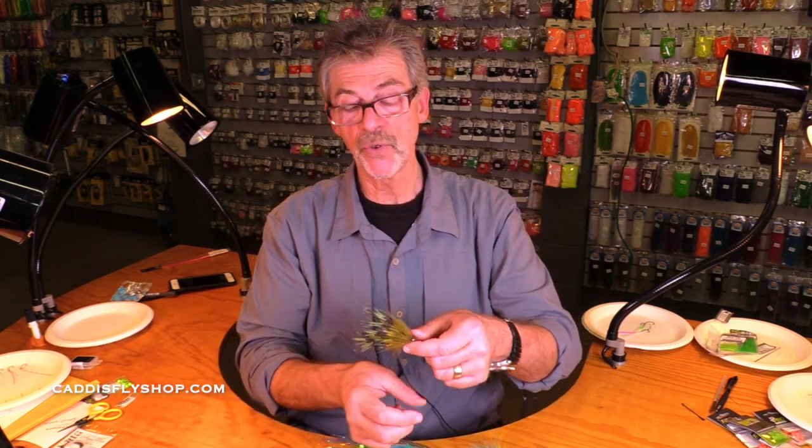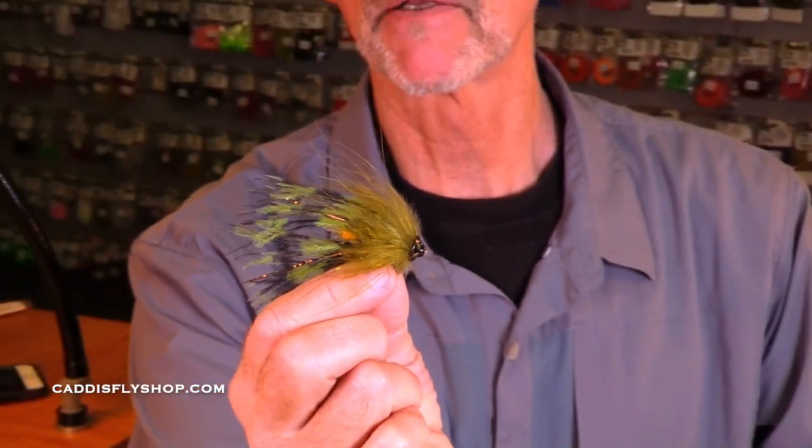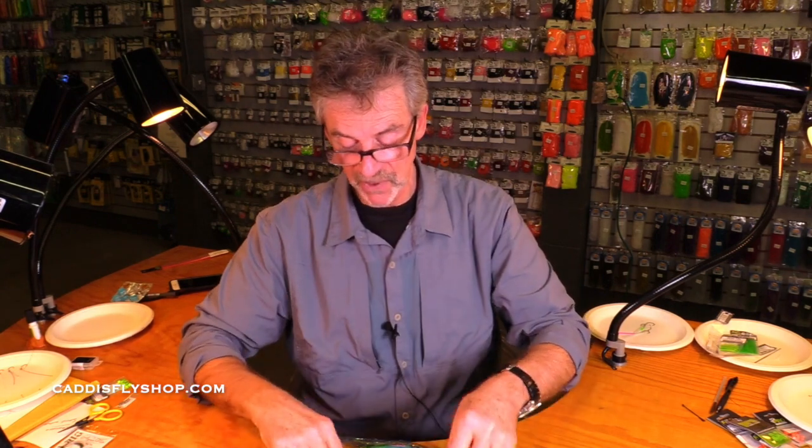So when you talk about fishing a tube fly, it doesn't really tell you much — you need to talk about what size. This is another tube fly: this is a summer steelhead, winter steelhead tube fly. It's a beautiful creation. It's very different than the other two flies I pointed out, but it has the same advantages. So these are all tube flies.